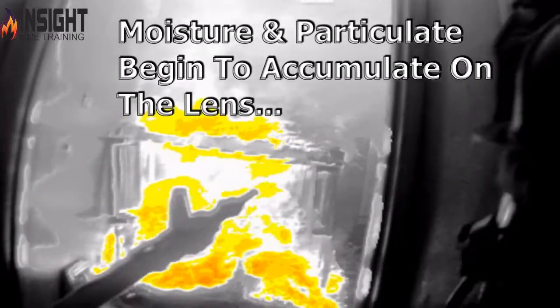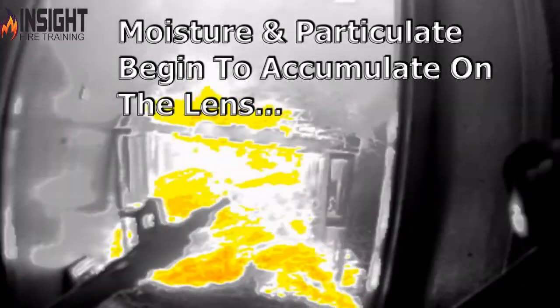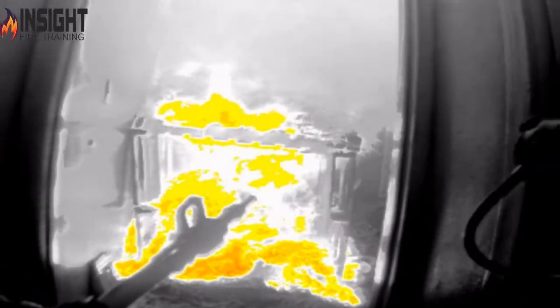Don't blame the tool. Understand its limitations and know that it cannot see through anything. It is actually picking up surface temperatures and the actual heat in the room, not gas temperatures. It cannot see through moisture. As this moisture begins to accumulate back on the lens, you'll start to see the image degrade because they failed to wipe the lens. And as they enter the room, you'll see it degrade completely where you almost can't see anything.